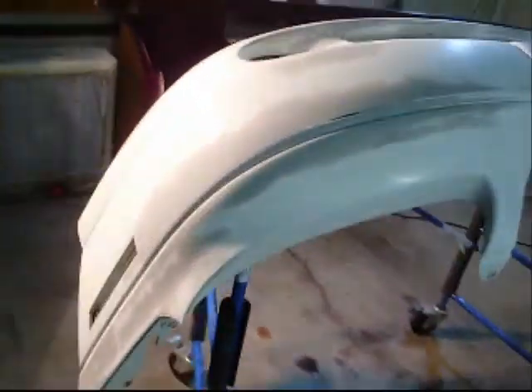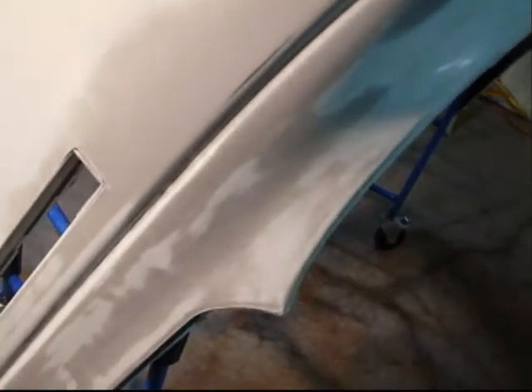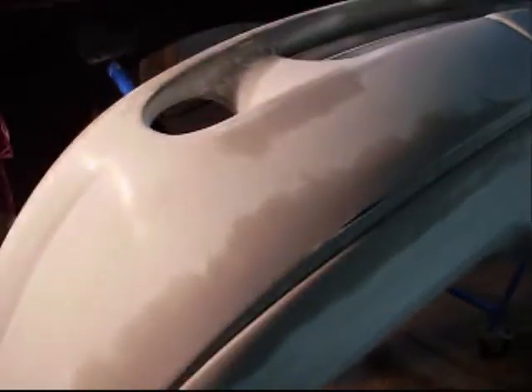We got the bumper cover. Just primed it with some SEM Flex bumper cover primer, and then just sanded it down with 400 grit.